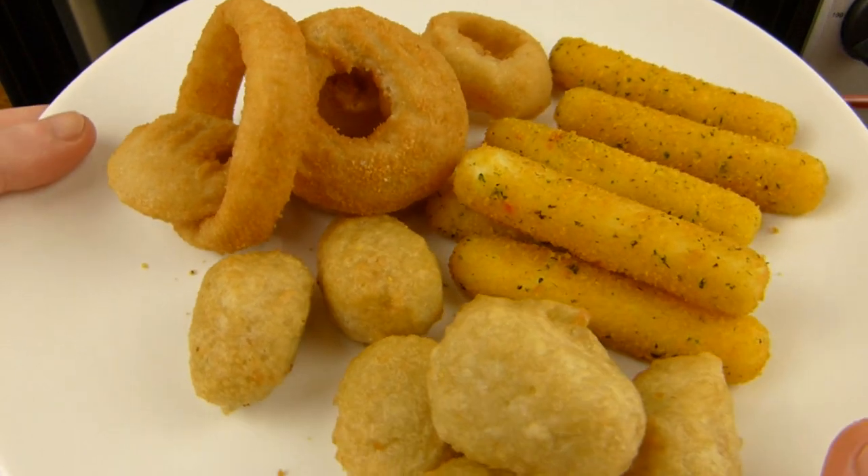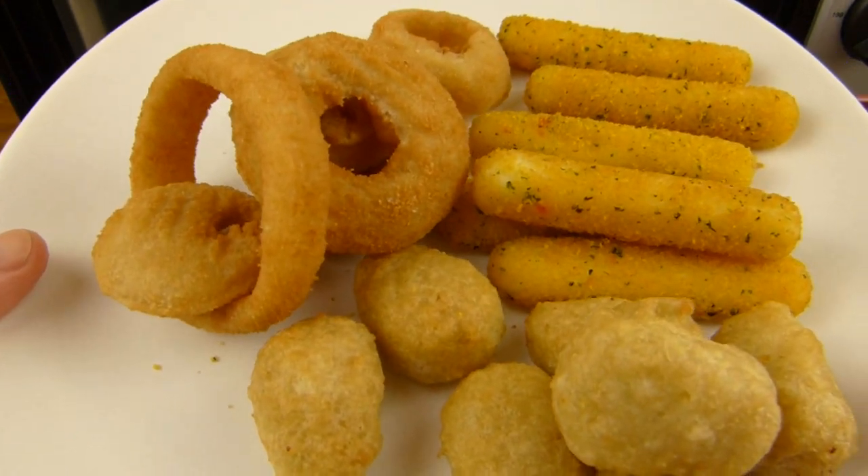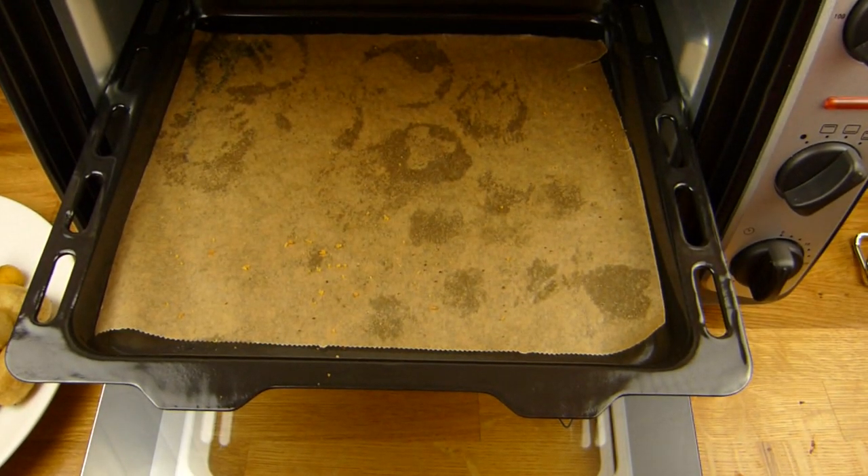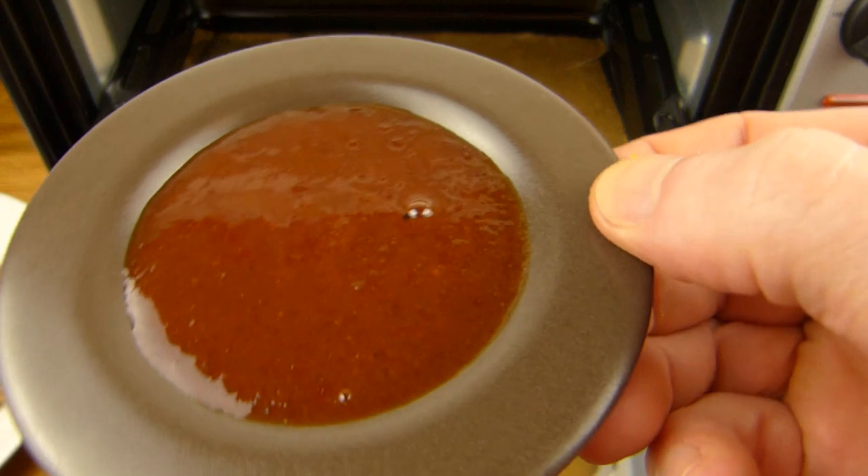I'll let it cool down a little bit so it's not that hot anymore. And then it's eating time. Here's the dip by the way — not microwaved.